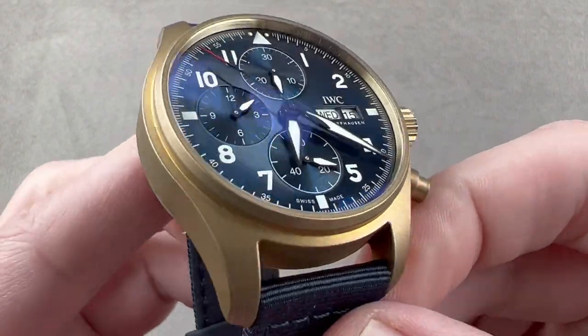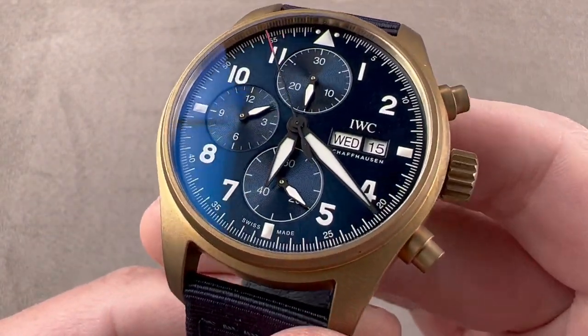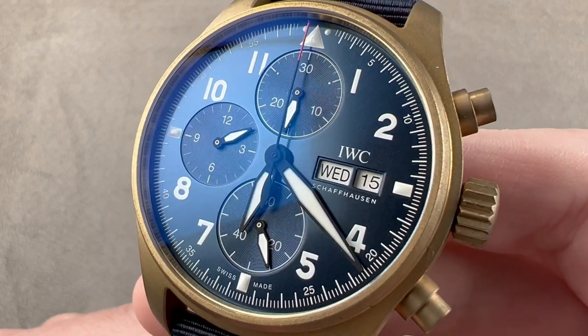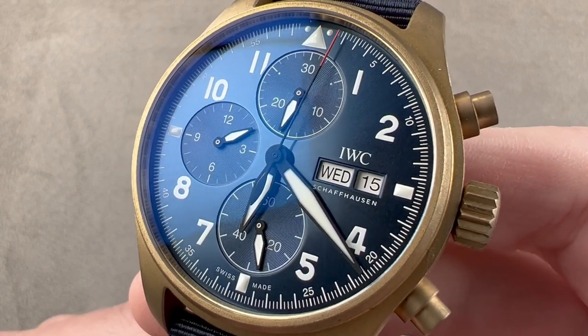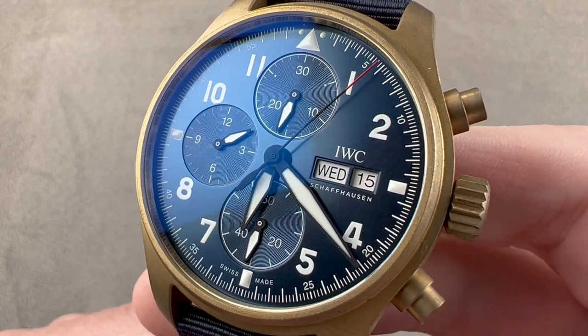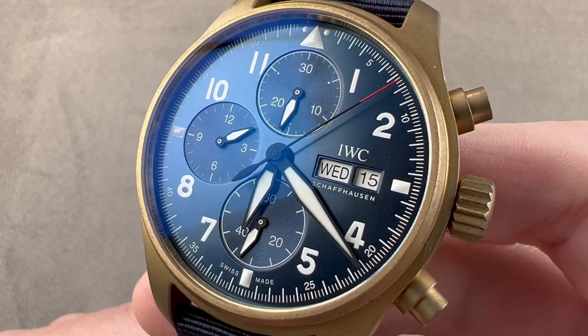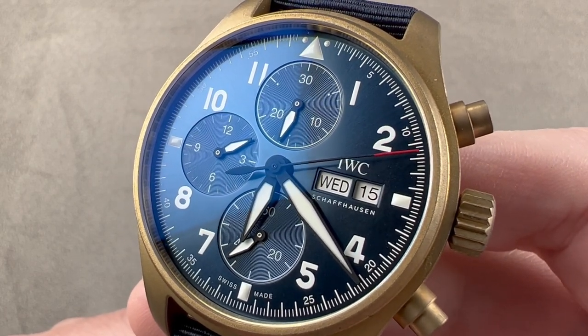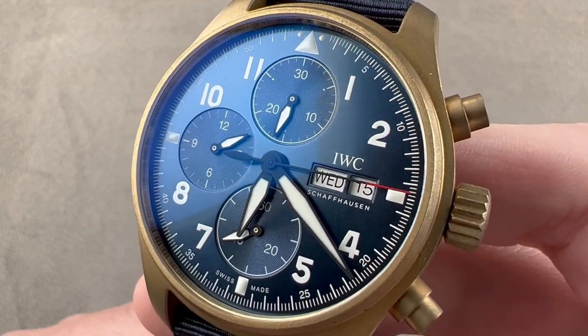Today we are discussing a 2021 model year limited edition of 100 pieces, and it's not just 2021 — this watch is associated with a very specific date: the 18th of November 2021, the 51st National Day for the Sultanate of Oman. This is the IWC Pilot's Watch Chronograph, Sultanate of Oman, limited edition of 100.